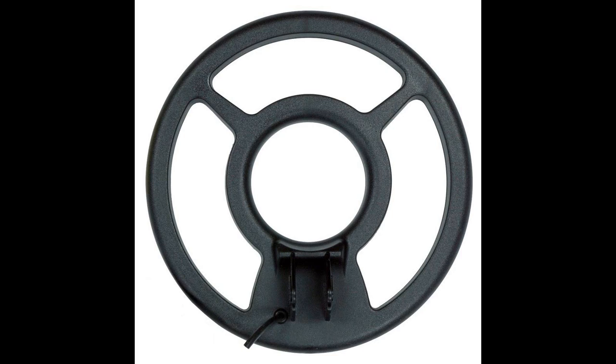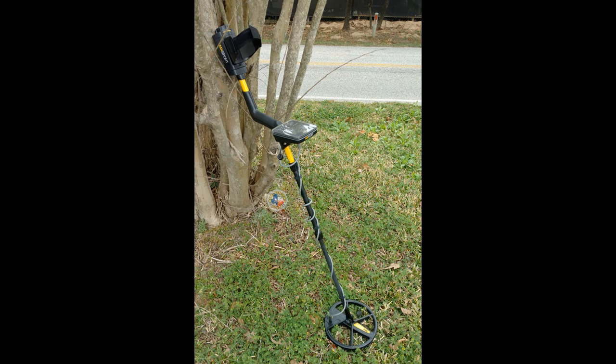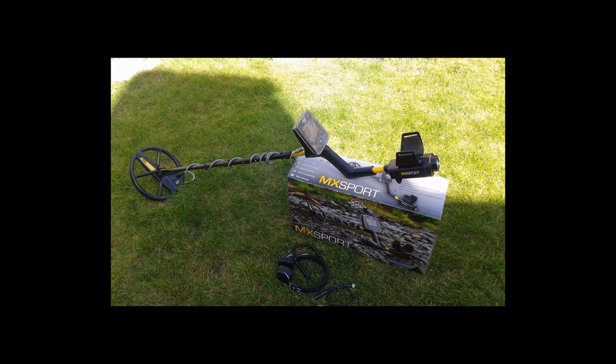Please like the video if it was helpful. If you want to know a specific metal detector I would recommend, it's the White MX Pro Sport metal detector with its DD coil. It distinguishes between metals, it can discriminate metals, and it's a really good metal detector.